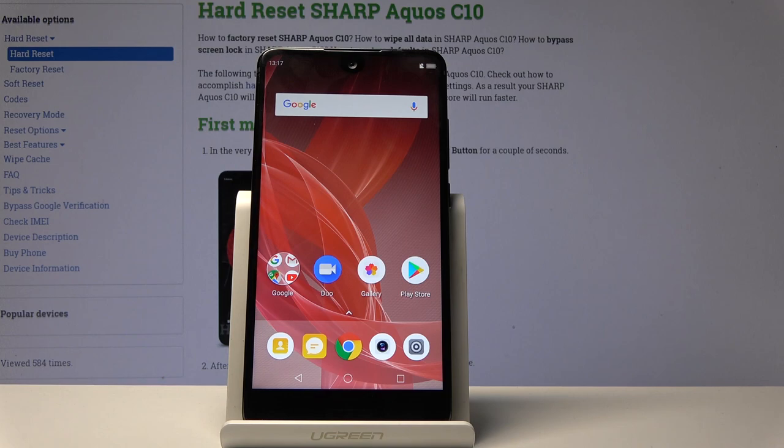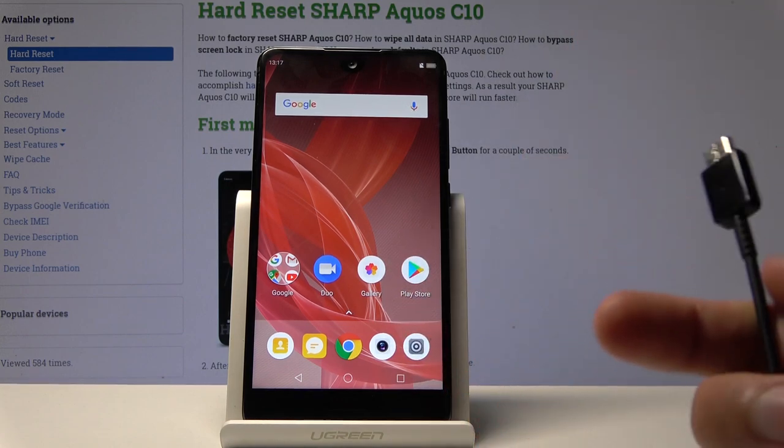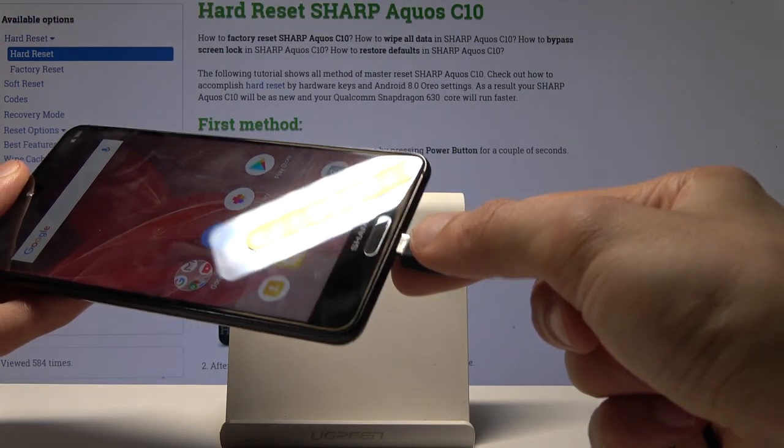Before we get started there is one thing that we will need, which is a USB Type-C cable. You can see it right here. You will need to plug it into your computer and then connect it to your device like this.